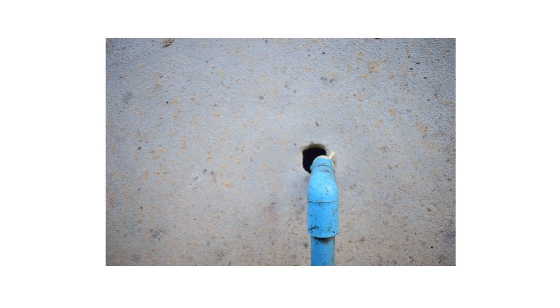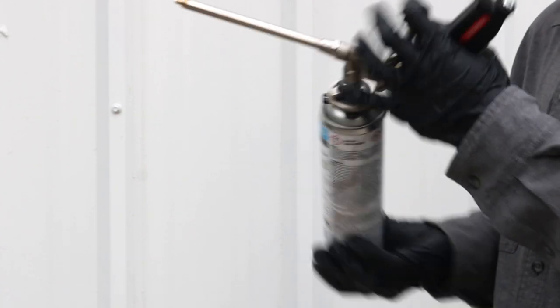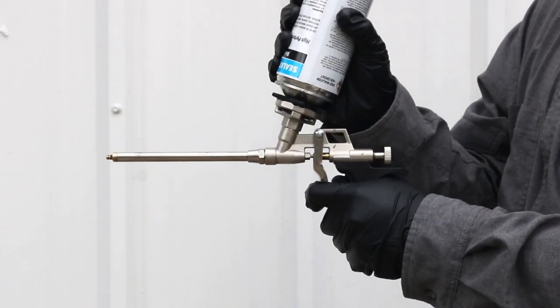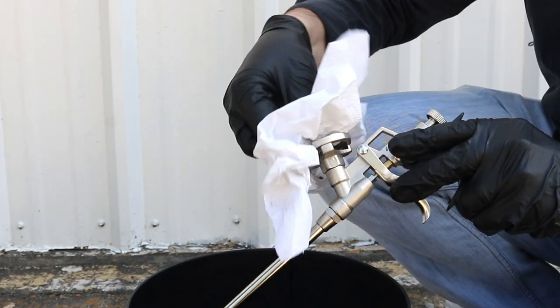To install the foam canister onto your gun, hold the gun upside down and screw the canister into the gun's adapter. Do this quickly to avoid any leakage. If leaking occurs, the gun's exterior must immediately be cleaned with the spray foam cleaner.